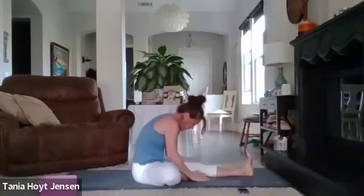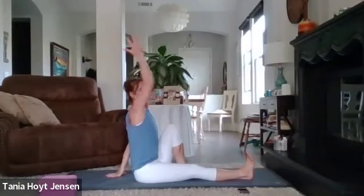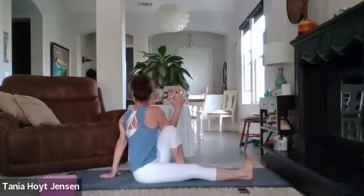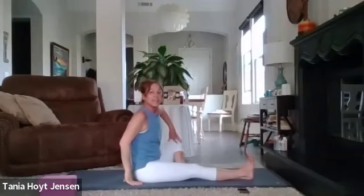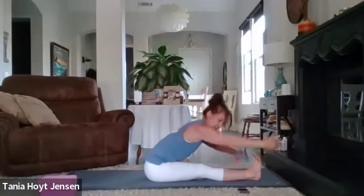Roll it up and change sides — slide that right leg forward, pull the left knee in. Open that chest, sit up nice and tall, flex that foot. Left hand behind you, right arm up. Inhale, exhale — elbow on the opposite side of the knee, open that chest, twist that torso, lengthen the spine. Release, open up, press that left knee open, reach up. Inhale, exhale into a forward fold, belly button in.